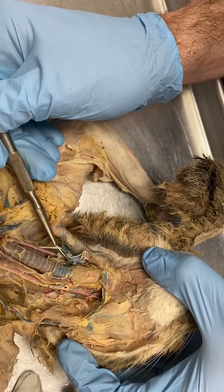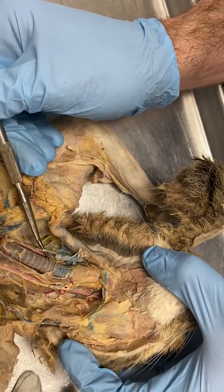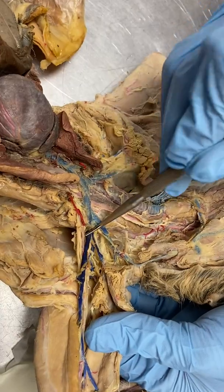Here is our vagus nerve. Down here, we could find a brachial plexus.